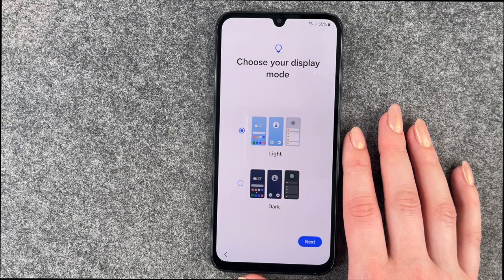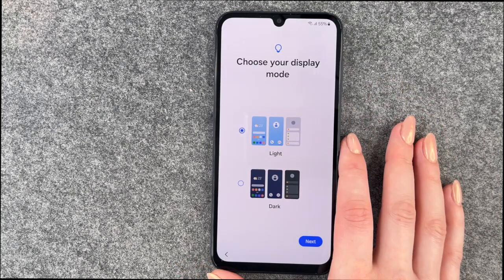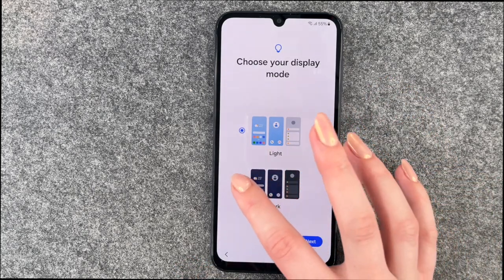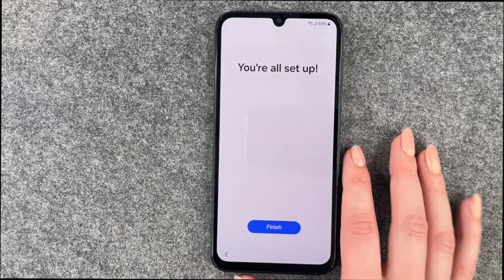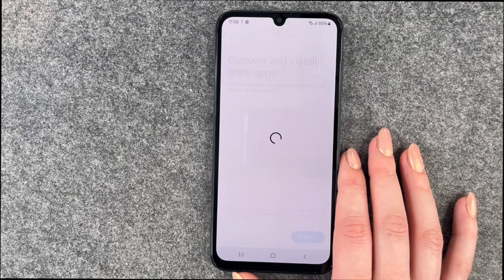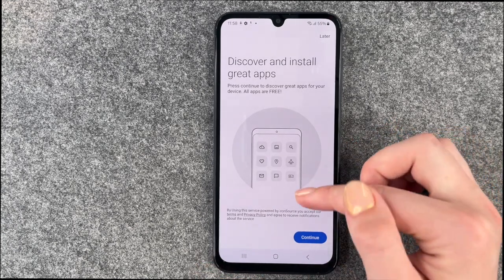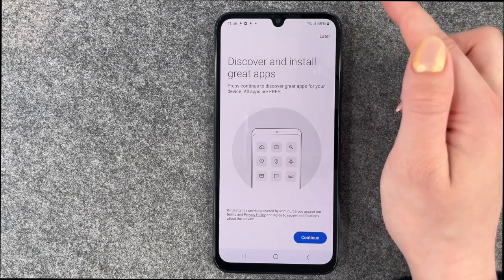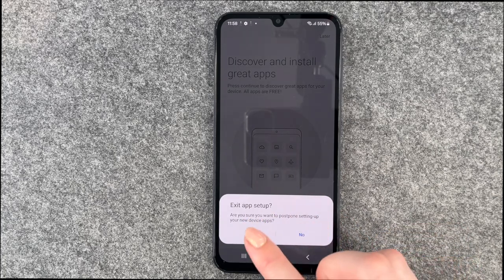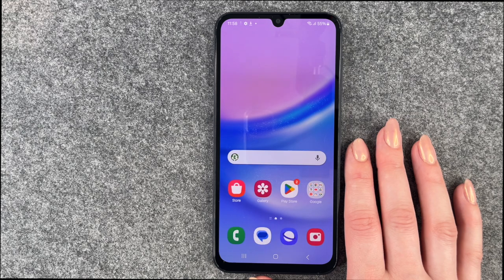Now we can choose our display mode: dark mode or light mode. We'll go with light mode, but if you prefer dark mode, choose that and say Next. Now we're all set up — say Finish. Then we'll get to another slide to set up the phone further. You can discover and install great apps, say Continue or Later. We'll say Later — you can press Yes even though it looks gray — and then you'll get to your home screen right away.